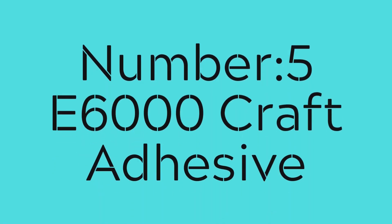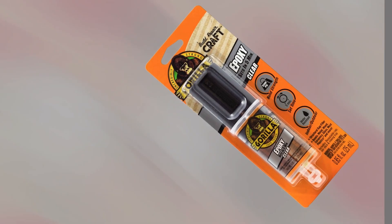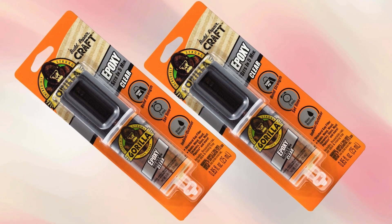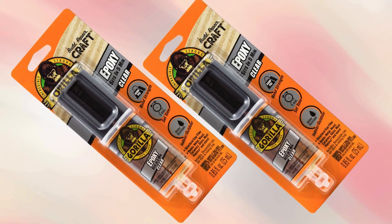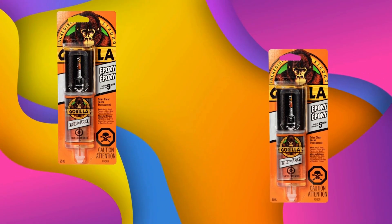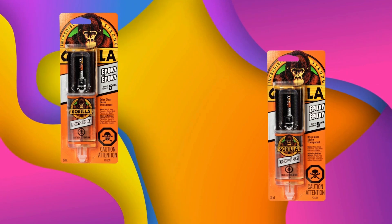Number 5: E6000 Craft Adhesive. E6000 offers exceptional bonding strength. Whether it's metal, wood, fabric, glass, or plastic, it works on almost any surface. Its industrial-strength formula provides a permanent bond that resists moisture, heat, and impact.